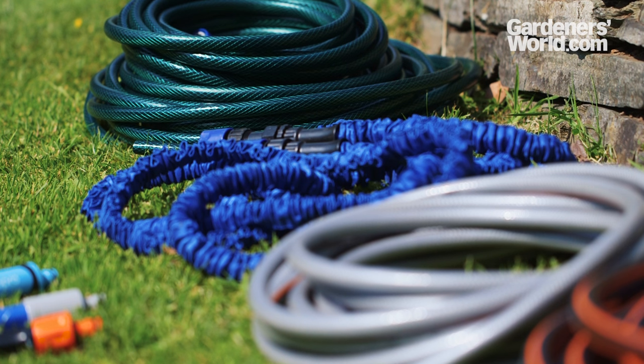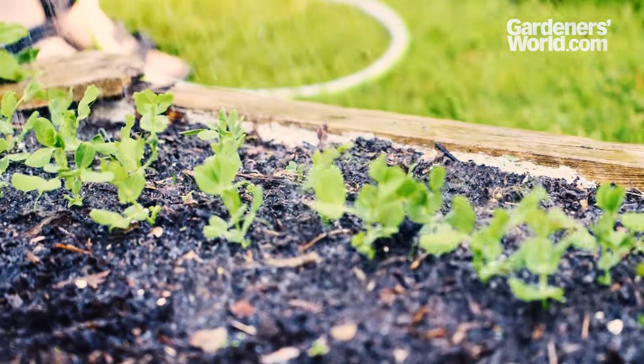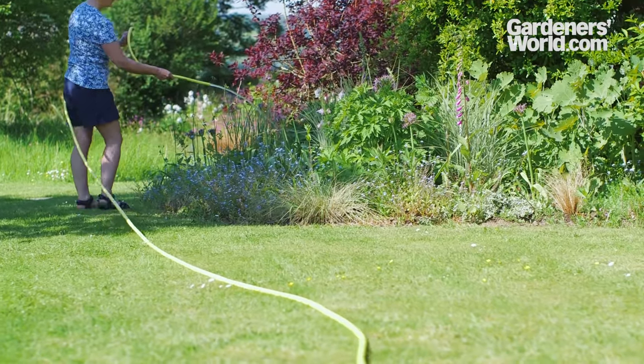With plastic waste now a big issue too, it's far better to buy once and buy right. Hose technology has made big advances in recent years, with lighter, stronger materials which are free of harmful chemicals.